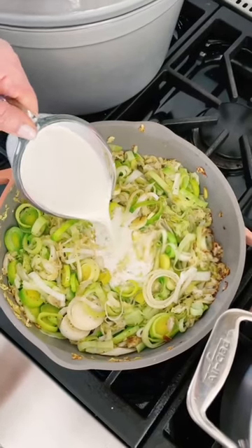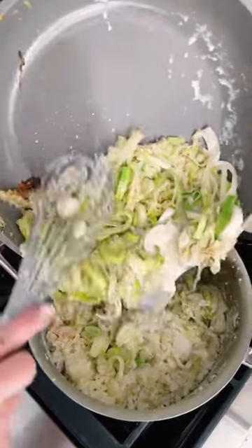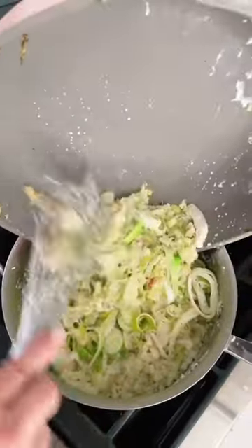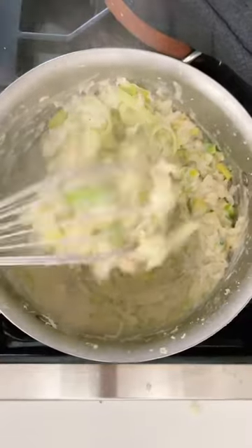Stirring in a cup of half and half, I'm going to bring it to a simmer and then remove it from the heat. We're pouring the vegetable cream mixture into the dried potatoes, stir and kind of mash the potatoes and get everything combined.